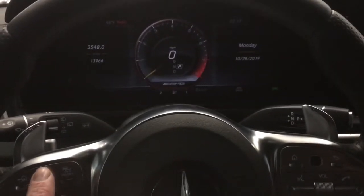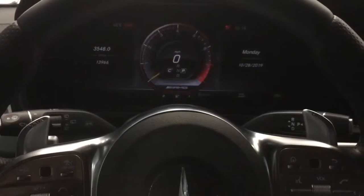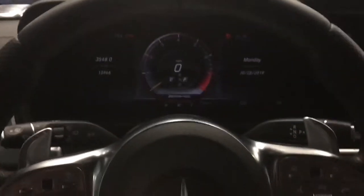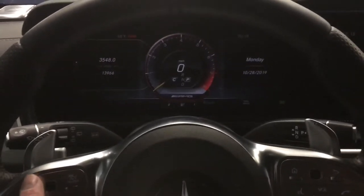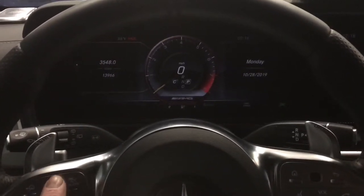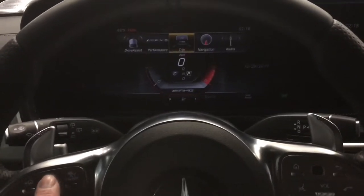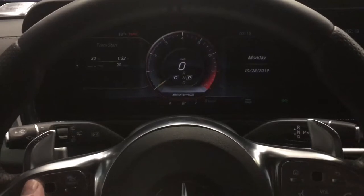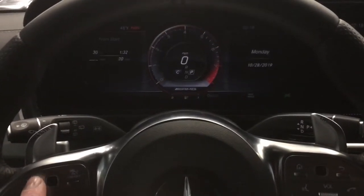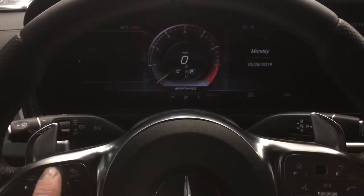You're going to want to get to your trip screen and turn it to the first position, which is the first press of the ignition button. We're already in the trip menu, but if you're in another menu, navigate to trip. Make sure you're in mileage, which is all the way at the top on this vehicle.